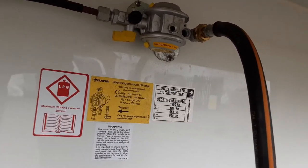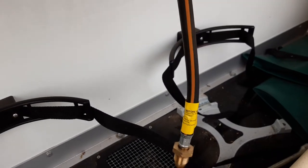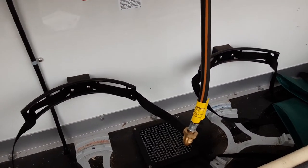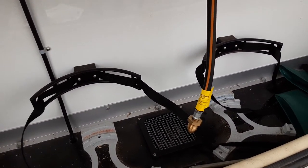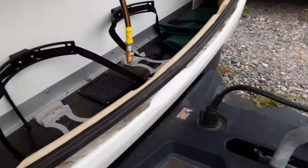Front locker: you've got your gas regulator on the bulkhead with a yellow shut-off valve on the side of the regulator, and your gas pipework coming down to the bottle. You can carry a maximum of two 6kg propane gas bottles inside the van at any time. And you've got your leg winder down in the front of the locker itself.